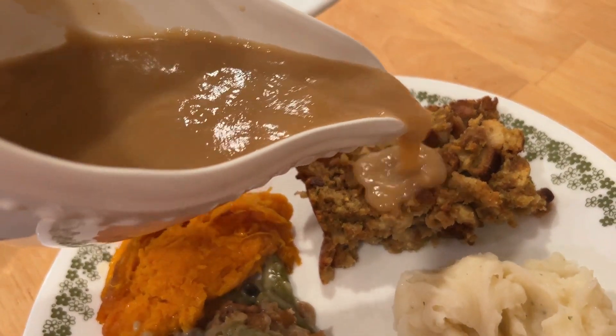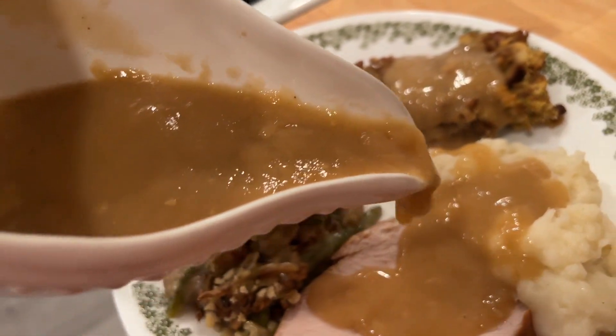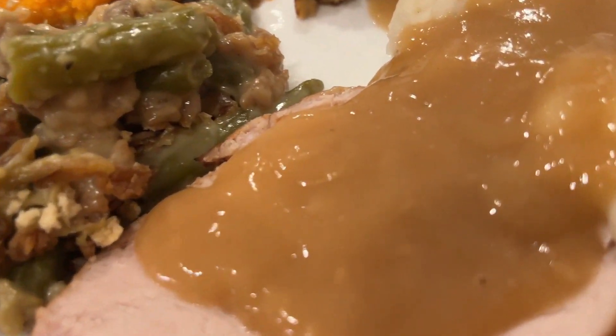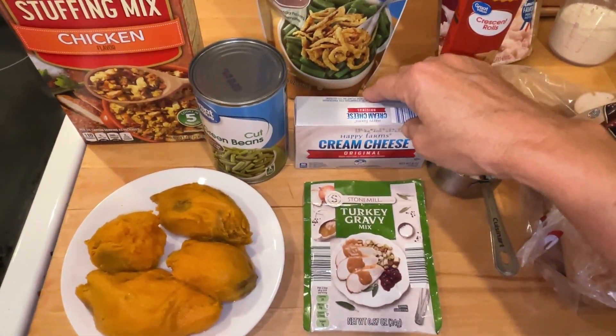I made an easy and delicious Thanksgiving dinner. It took me right at an hour and I made it for about twenty dollars - twenty dollars and some change. Look how delicious that looks and I'm going to show you how I did it. I'll have the breakdown of everything I used and the price.